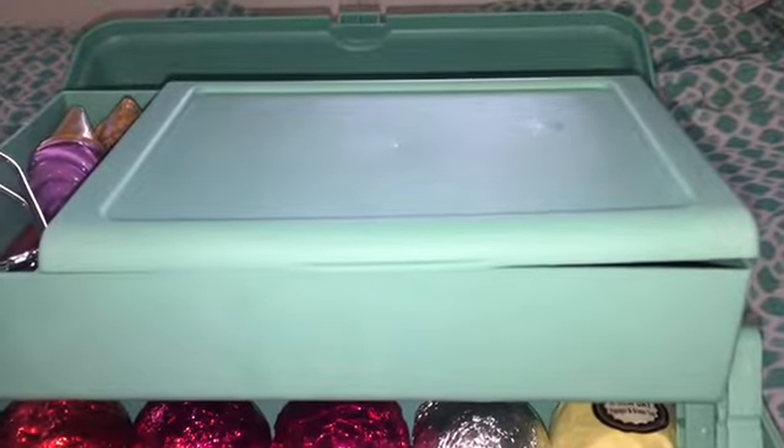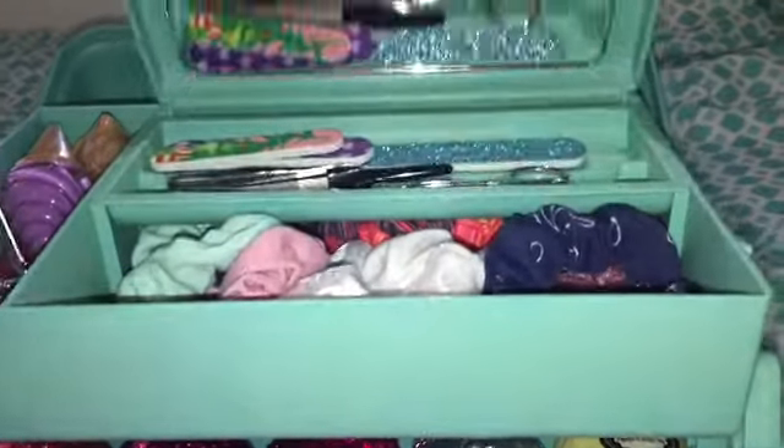So we're going to start with this compartment right here. Whenever you open it up, it looks like this. There's a mirror if you want to do your hair or makeup or something like that.